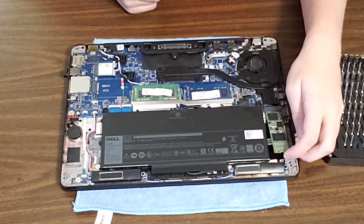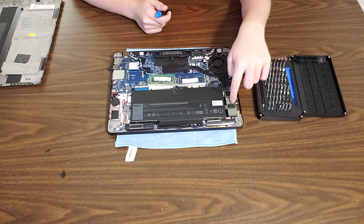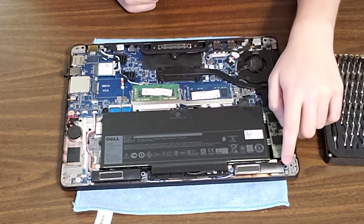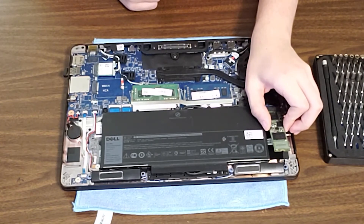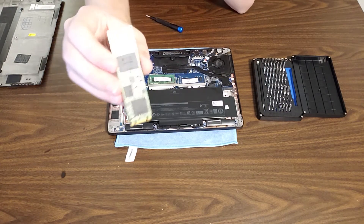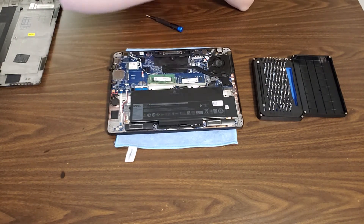Go ahead and lift up the solid-state drive — usually it'll lift itself up on its own, though it was held down by some adhesive here. It'll pop up and then you just back it out. Here we have my 128GB M.2 SATA SSD.